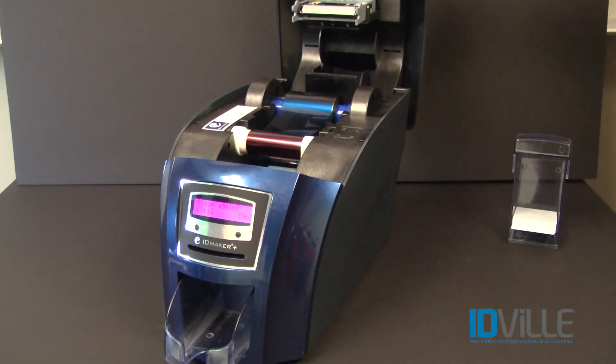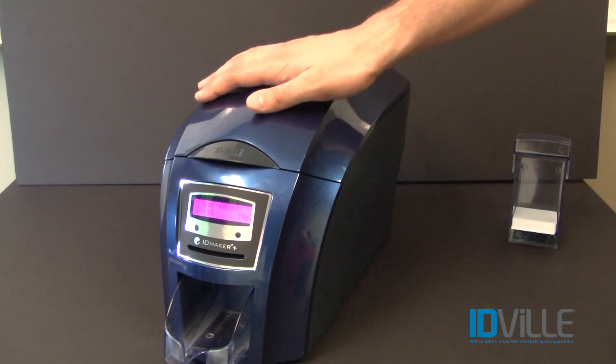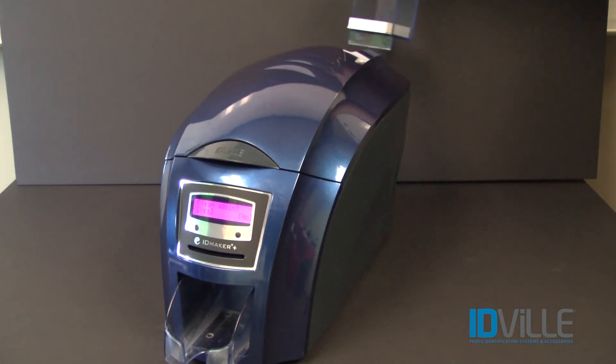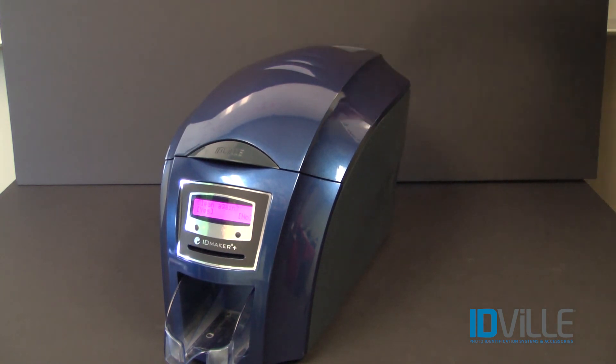To ensure optimal print quality and to extend the life of your printer, we recommend cleaning your printer every time you replace the ribbon.